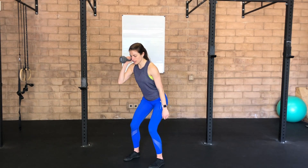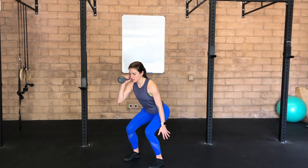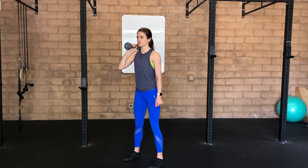So, you're going to inhale here as you slowly lower down, being thoughtful that you're not shifting or swaying in the process, and then exhale to drive up tall. Again, inhale to lower, exhale to drive tall.